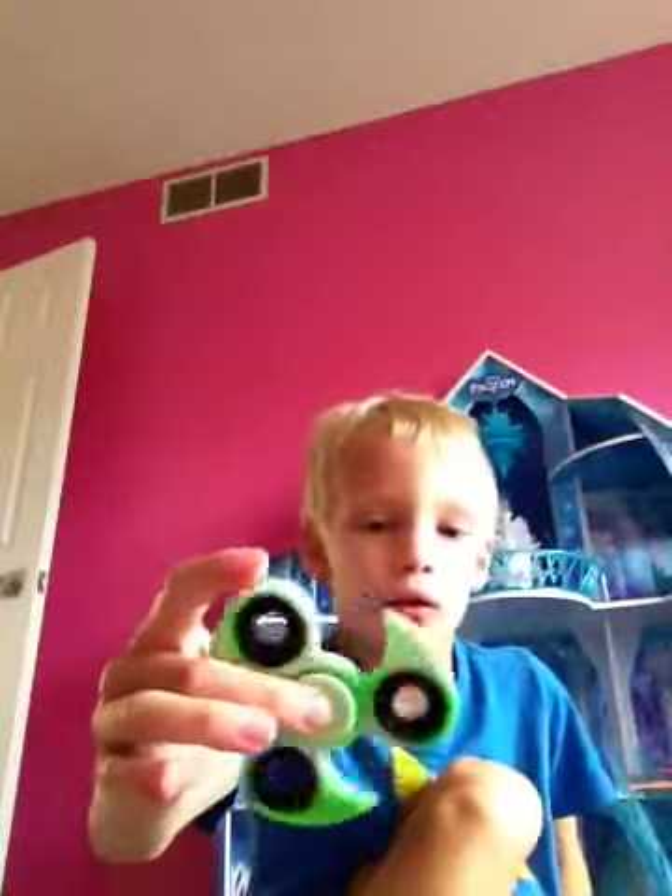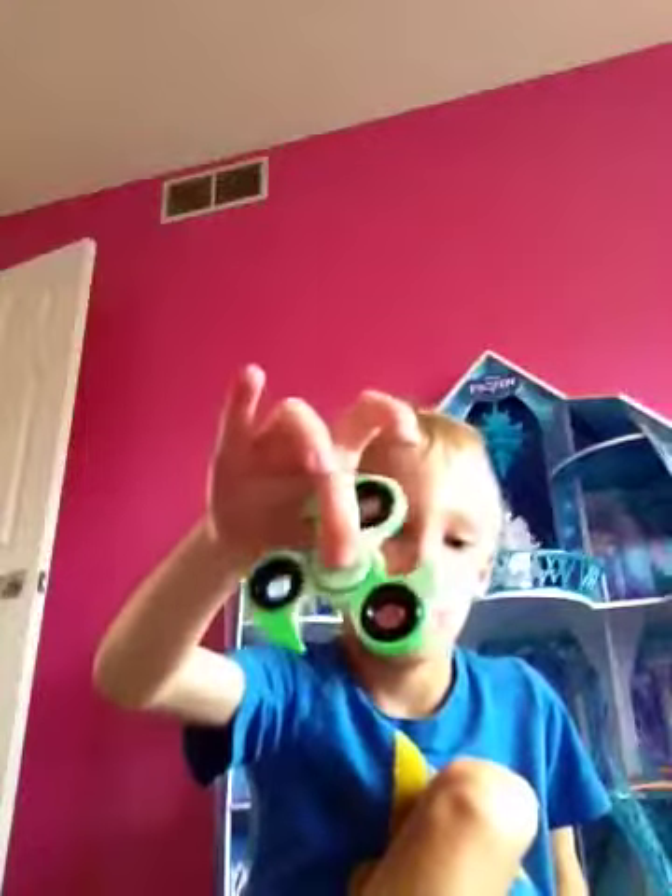You can do tricks with these and stuff, they're pretty cool. Next one up is probably this red one.